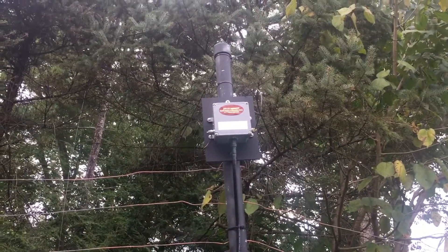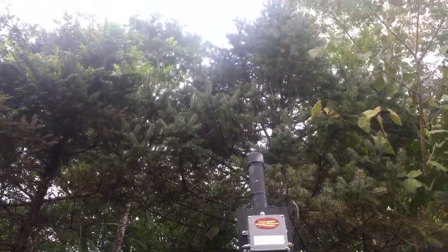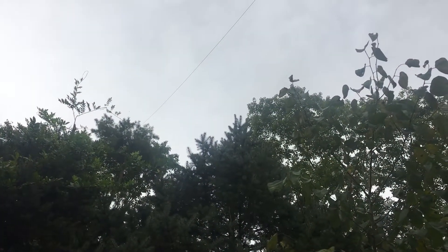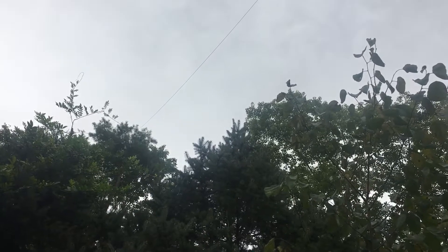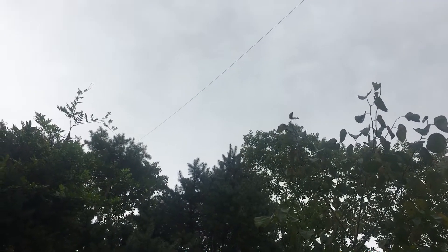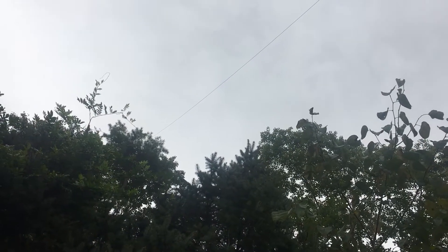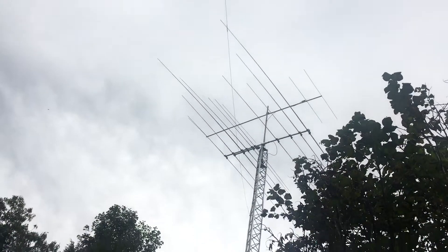The driven element on the other side of the transformer goes up into this pine tree. I've cut and added wire so many times I don't know exactly how long it is, but I think the vertical section is about 60 or 70 feet, and then it goes out horizontally and is tied off to my tower at about 30 feet.